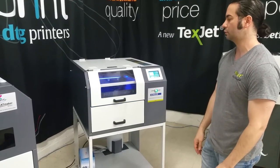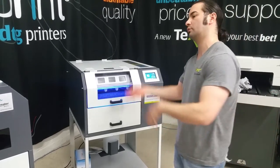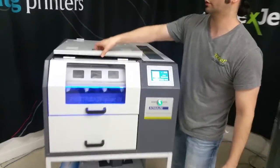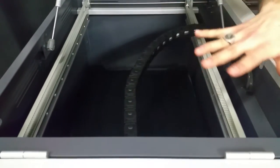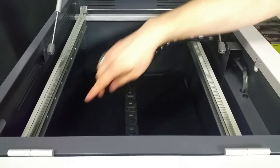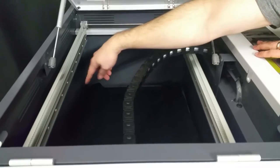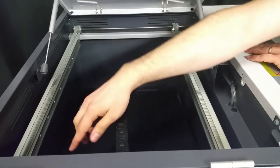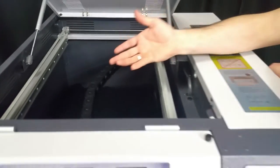You just push the button, it pre-treats, pull it out, press and you're done. You've got the same opening from the top so you can clean everything — it's very accessible. There are some drainage lines down here, so any excess pre-treat or water drains and goes into the waste tank, which is on the bottom of the pre-treater.